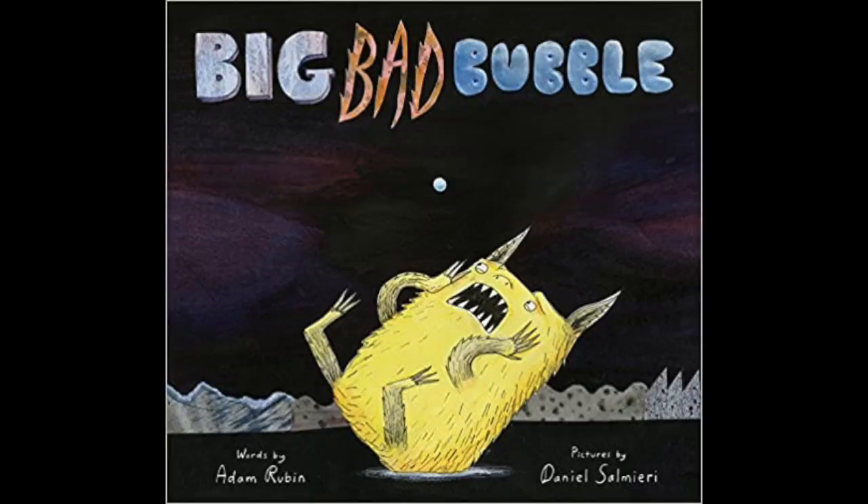A perfect book to pair with this experiment is called 'The Big Bad Bubble' — a really funny book about how monsters are supposedly scared of bubbles, so it goes perfectly with our bubble theme. I hope you can use this experiment during the summer months outside, maybe even show your friends this new way of making bubbles. I know I enjoyed it — we'll see you next week!